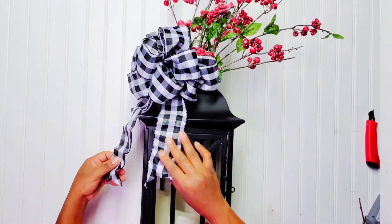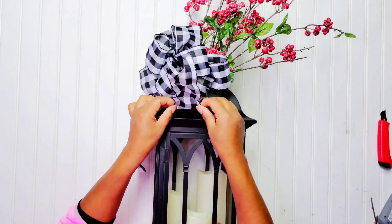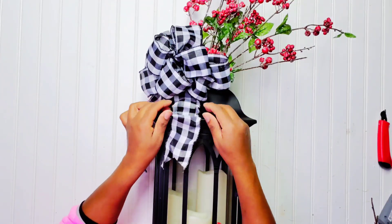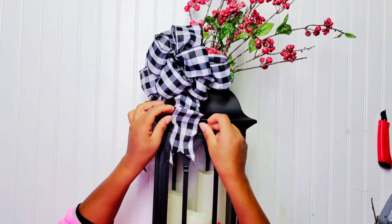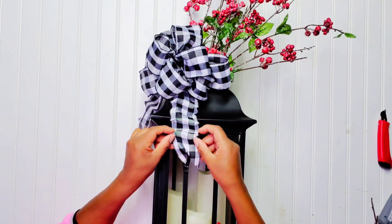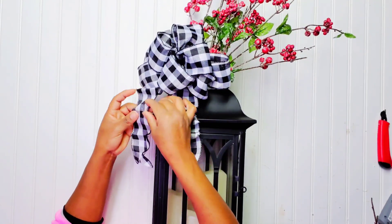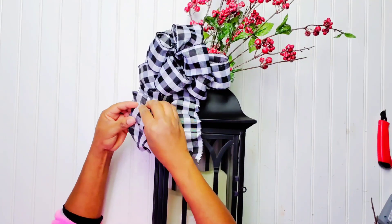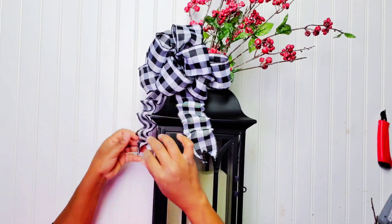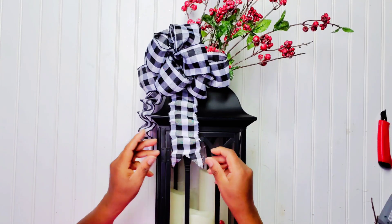Now the bow is all puffed and secure. The ribbon I used has wire at the edge, so I'm folding it back and forth to make those little designs on the tails. We fold, we crimp — I know they use that word at the hair salon but that's what I'm doing — and I pull it down a little just to give it a little style.